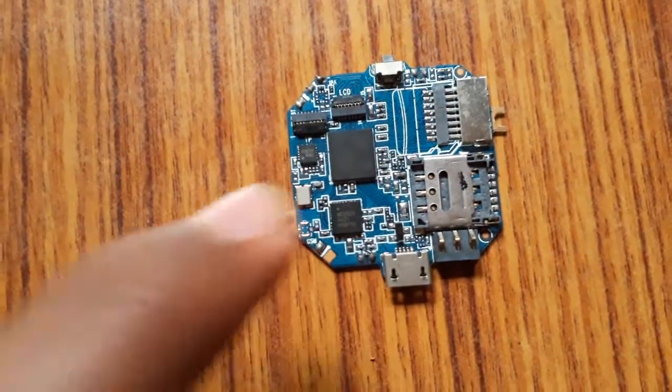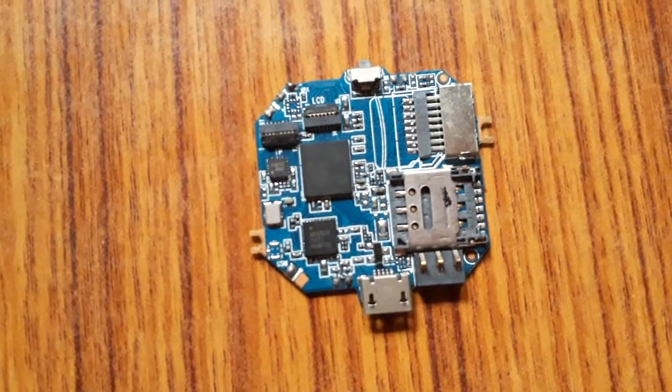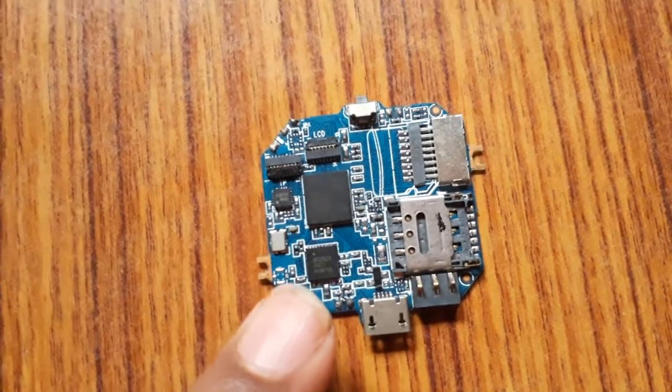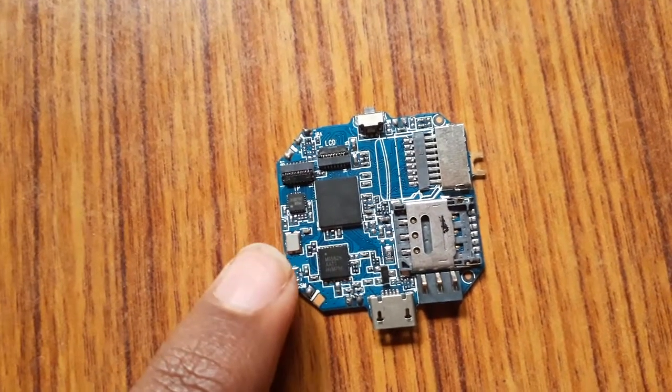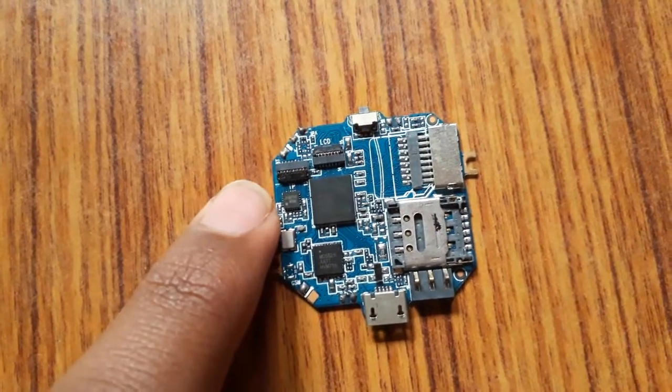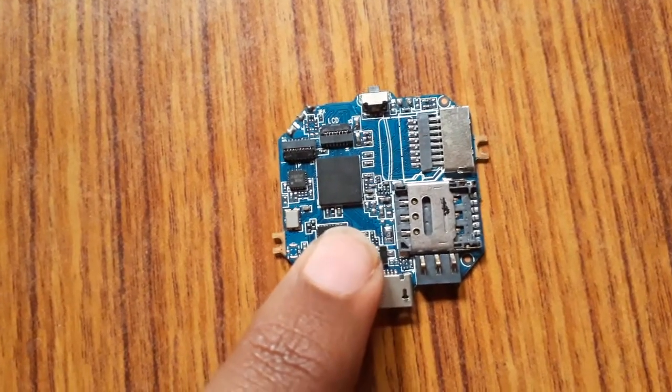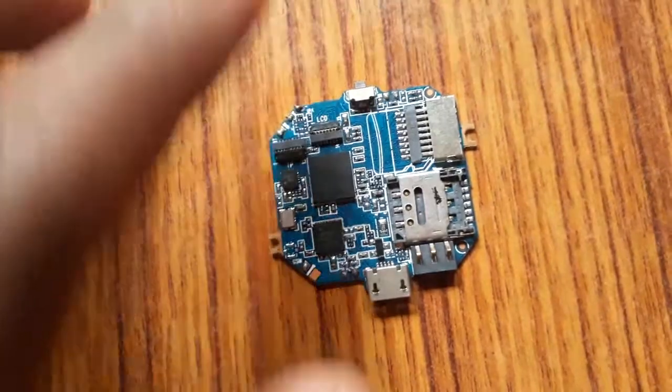As you can see, that is the microprocessor of the smartwatch, and this is the helping processor. This is the Bluetooth chip, and here are some other chips. This black thing is the resistor of the smartwatch.